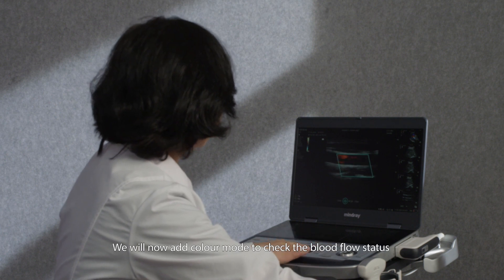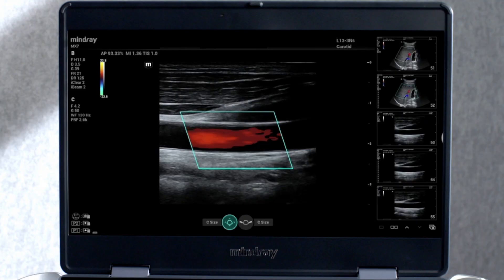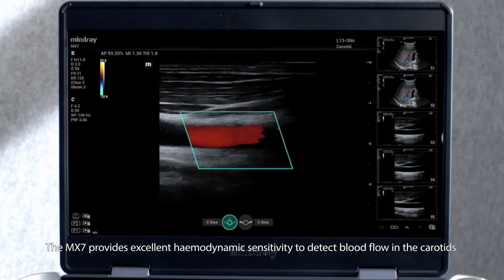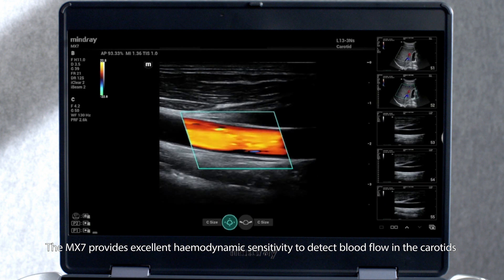We will now add colour mode to check the blood flow status. The MX-7 provides excellent haemodynamic sensitivity to detect blood flow in the carotids.